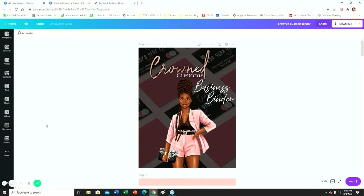Hey guys, welcome back to another video here with Crafty Mama. If you're new, welcome, and if you're not, welcome back. What I'm going to do today is show you guys how I made and put together this business binder.